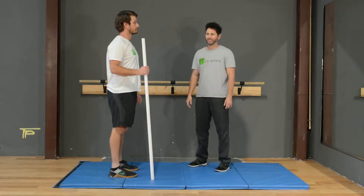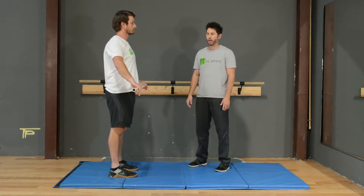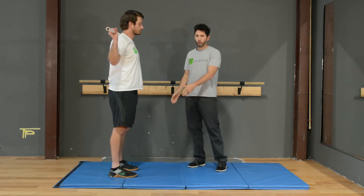This is the good morning exercise. We're going to use a PVC pipe, or we can use something as easy as a broom handle in our house. We're going to put the pipe over our back, our feet hip width apart.